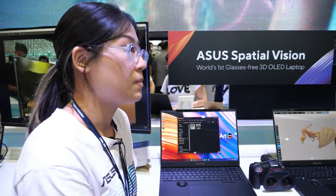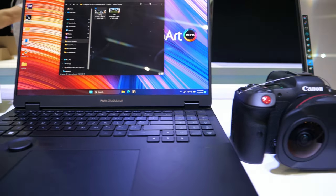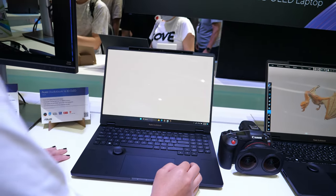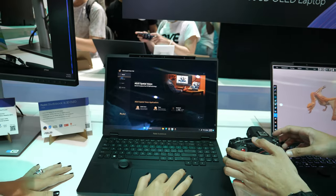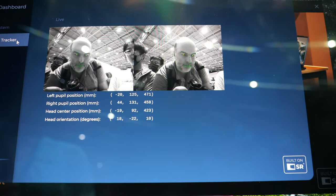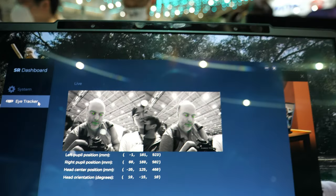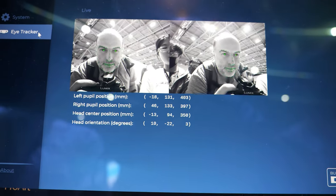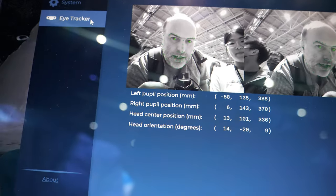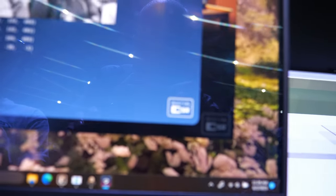Does it actually move the lenses? What do you mean — it just works at every angle? Exactly. I'll bring up the Spatial Vision app. As you can see in the dashboard under the eye tracker tab, your face is being tracked. It sends that information back into the laptop, which splits the image into two and gives you the optimal 3D viewing angle. It can really see my eyes' exact position.